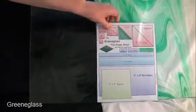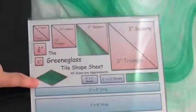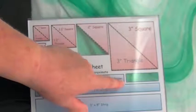To give you an idea of what it looks like cut up, here's our tile shape sheet, and here's our diamond. Here's our two inch triangle and our largest border piece.